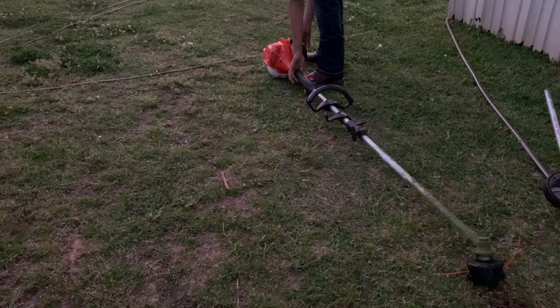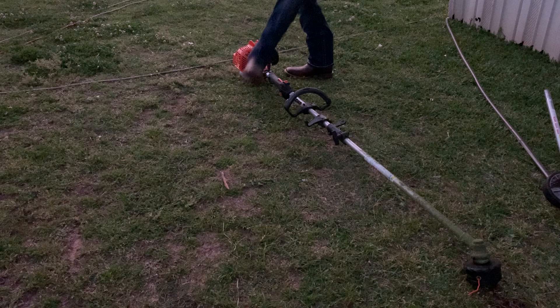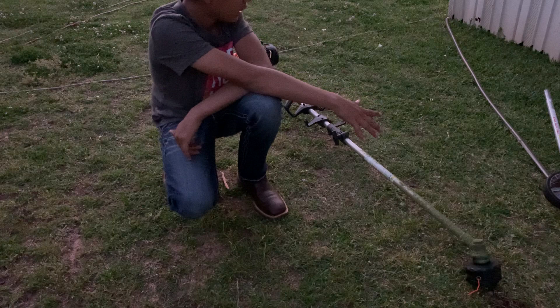Hot starts are very easy — you can just barely pull and it fires right up. From a beginner business standpoint it's a great choice since you can put on different attachments instead of getting a dedicated unit. I'll end my video here — have a nice one.